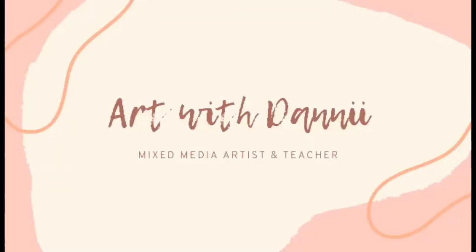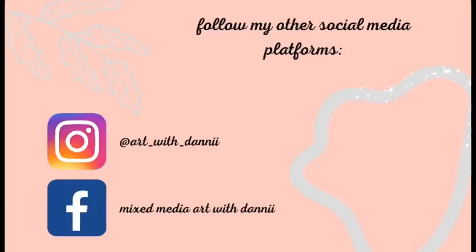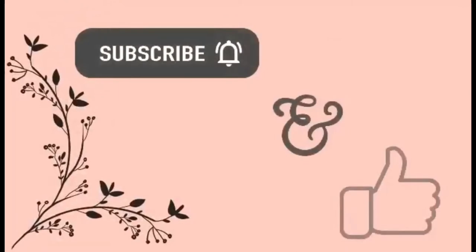Hi guys, it's Dani from ScrapFX Design Team for August 2021. Today I'm doing an art journal page in my ScrapFX junk journal.